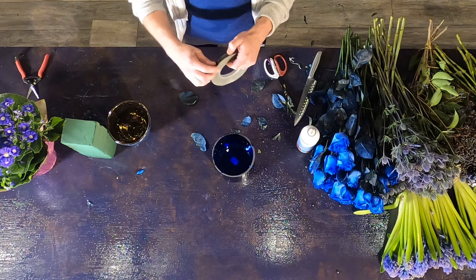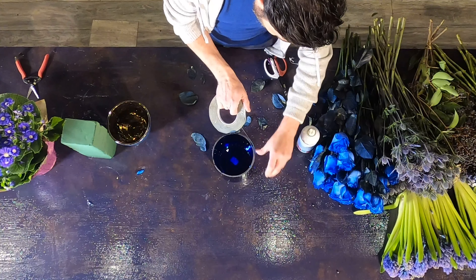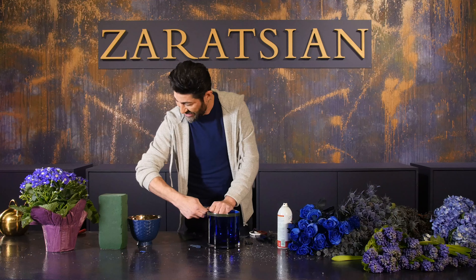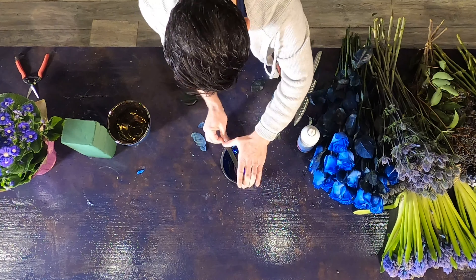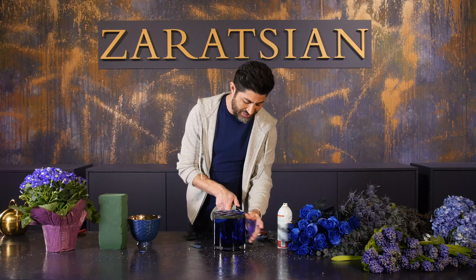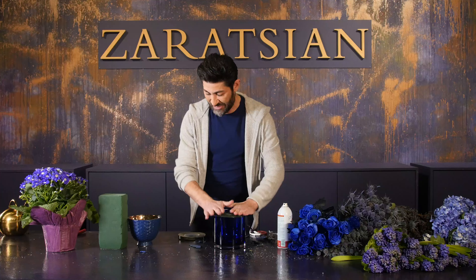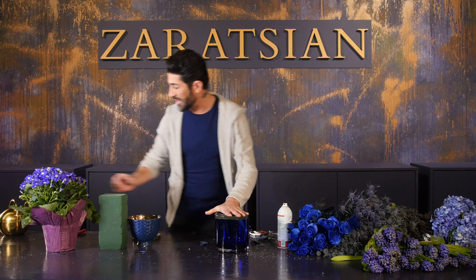First I take this tape and go around the lip of the container like this. Using scissors or your fingers, I'm going to make a grid and go around one more time to secure it. The reason I do the lip first is so the grid won't slip off the glass — it keeps it safe. It's not perfect but it'll do the job.